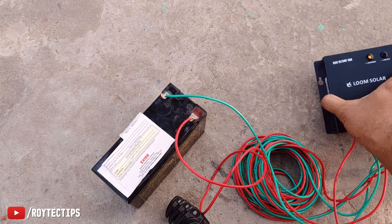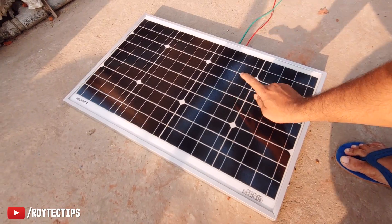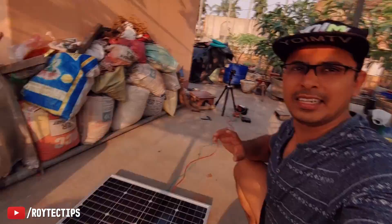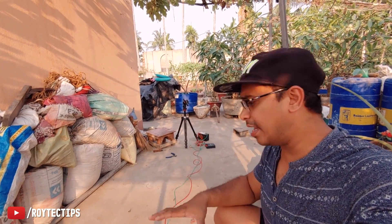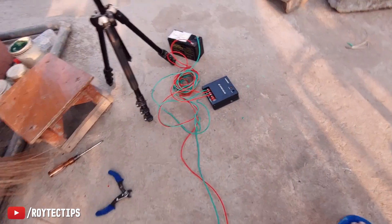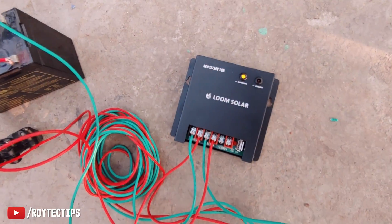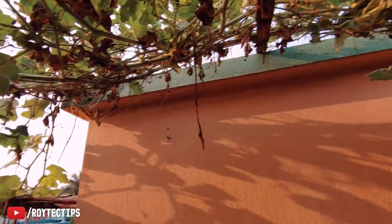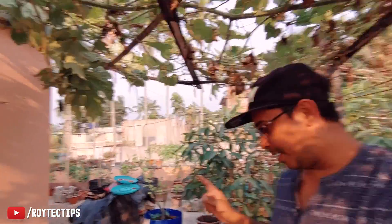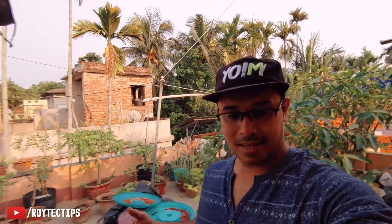There was a loose connection but now it's charging. The solar panel is getting some sun — it's around 4:30 PM and the sun is setting. There is not much sunlight today so I'll try again tomorrow. The system is still charging. I'll take it to the roof to get more sunlight and then check the amps and voltage.